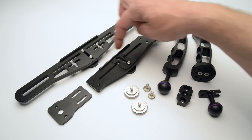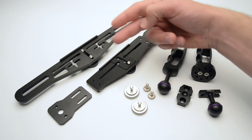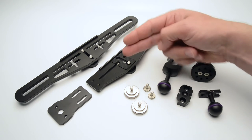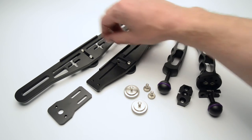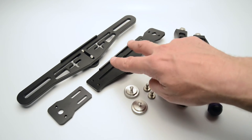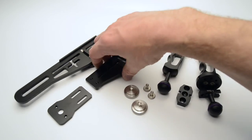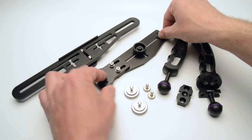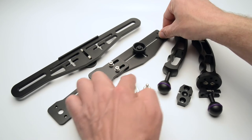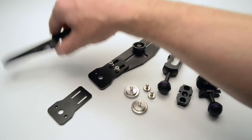Both trays have a back plate. If you just have a camera with one thread, when you press the button it won't spin around — that's why you have the plate. If you have a camera with a double thread, you just turn the tray around and mount the adjustable plate on the other side so the back plate won't be in the way.